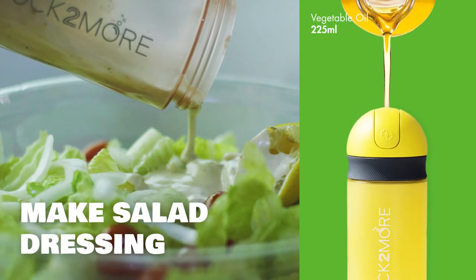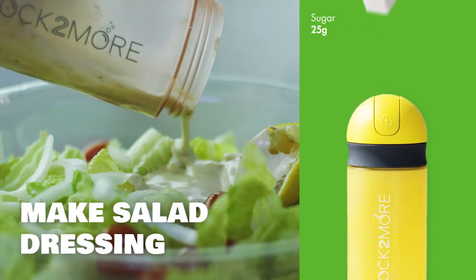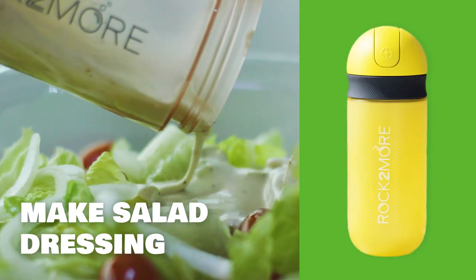Making a salad dressing? Just add your favorite ingredients. Rock and shake for 20 seconds and your fresh and delicious salad dressing is done.